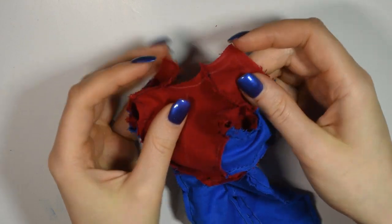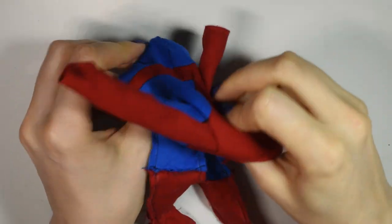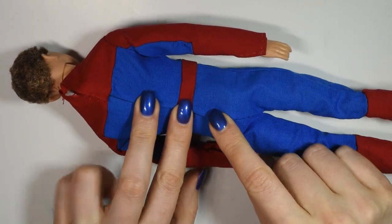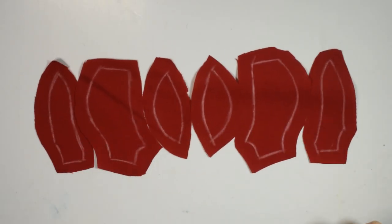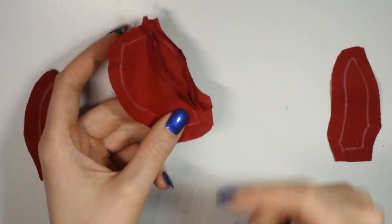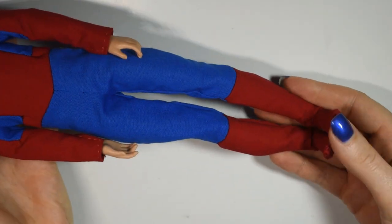Once you've attached both sleeves, fold down the bottom edge by the neck and sew it in place, then turn the whole suit right sides out. Put it on your doll and close off the back using a piece of Velcro — and that's the basic suit. Then cut out your pattern pieces for the mask and sew them together. Put it on your doll and close the back with a piece of Velcro like you did the suit. And there's how to make a very basic Spider-Man suit.